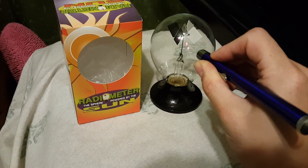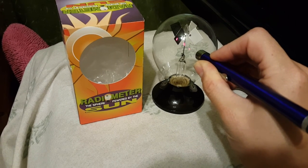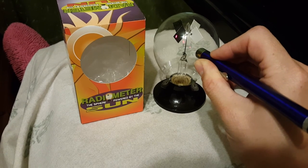You can see that the laser is producing enough energy to start moving them a little bit slowly. They are turning.